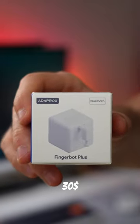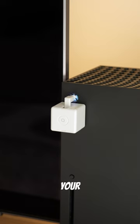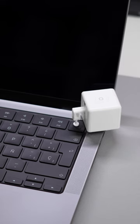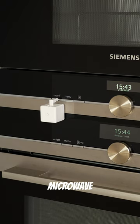Cool device for your home under $30. This finger button makes any device smarter. Use it with your Xbox, laptop, coffee maker, or microwave.